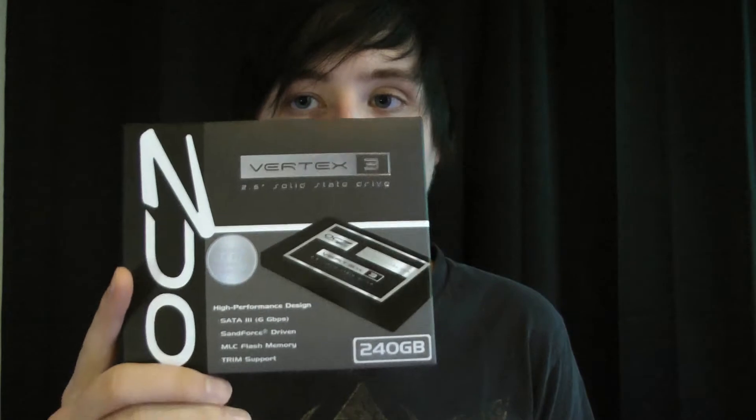Hey, this is Silikus, and today I'm going to be reviewing and putting the OCZ 240GB Vertex 3 through its paces. If you like my channel, give me a thumbs up, subscribe if you want to get more of these, and check out my sponsors if you would like to support me.